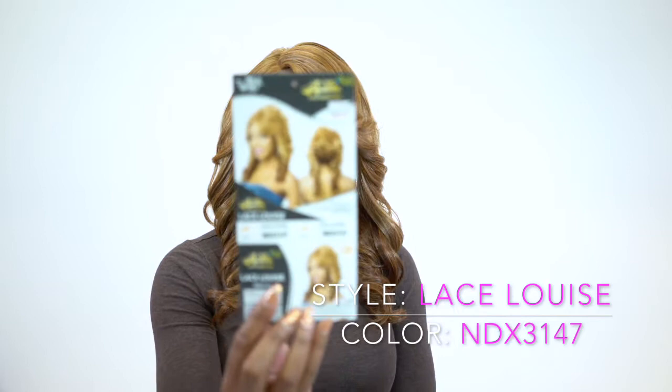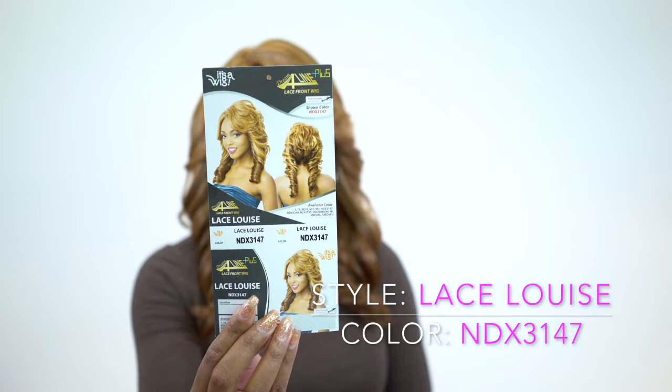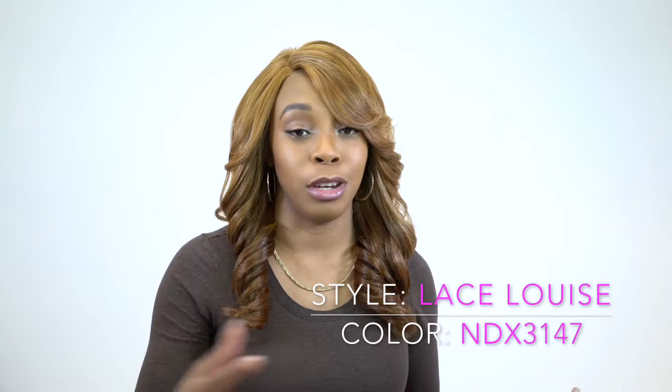The A-Line collection is a bunch of asymmetrical bob cuts, as some of you may know. This one is called Lace Louise, a marine hair in the color NDX3147. So this is what the stock card looks like. And as you can tell, this unit is very interesting — the style is interesting, the color is interesting, everything about this is just very interesting and different.